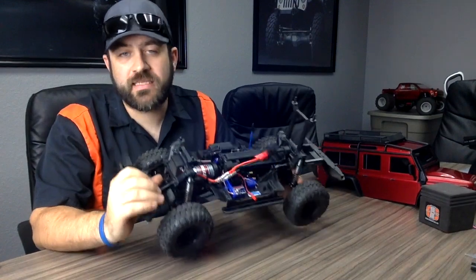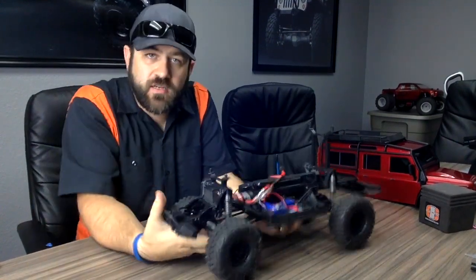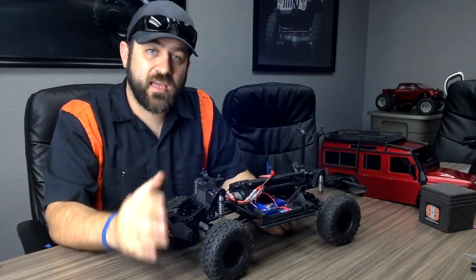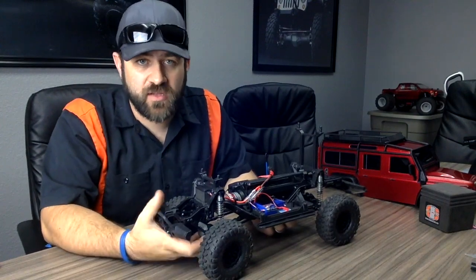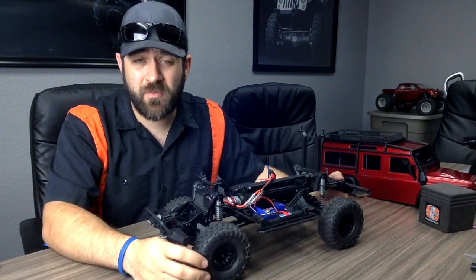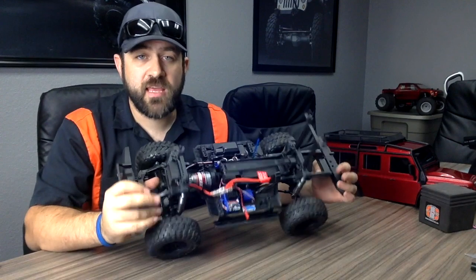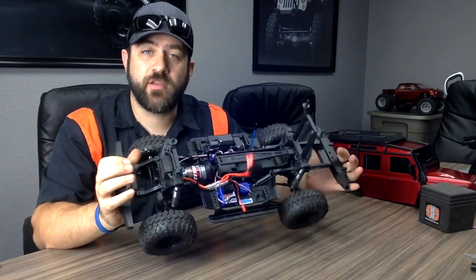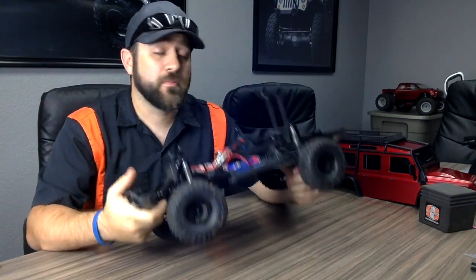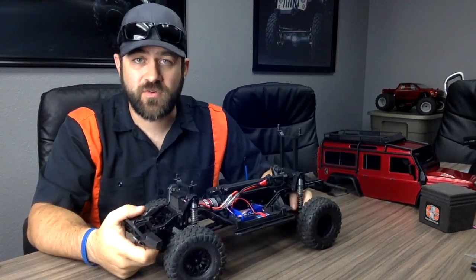That wraps up the removal and teardown of the center-mounted transmission in this car. Altogether this car is a well built and well designed rig, but there is a lot more to it than some of the other standard solid axle trail trucks — so if you've never worked on your own RC, this one is going to be a bit more of a stretch. With everything put back together, I'm looking forward to hitting the trail with it and seeing exactly how it performs on the rocks. Thanks for watching guys — stay tuned for more coverage on this car.